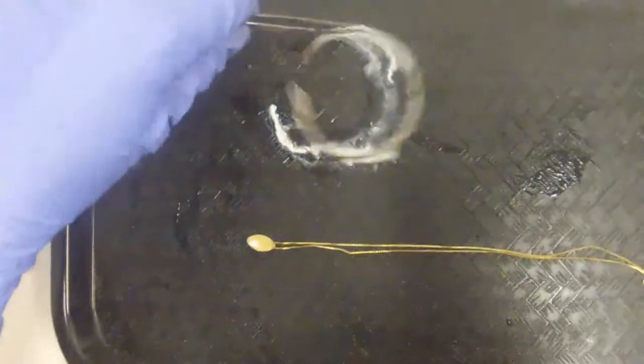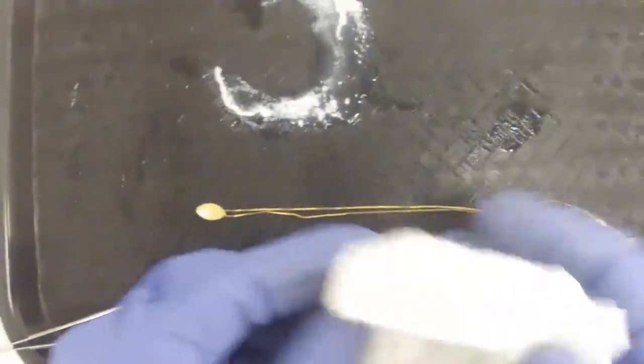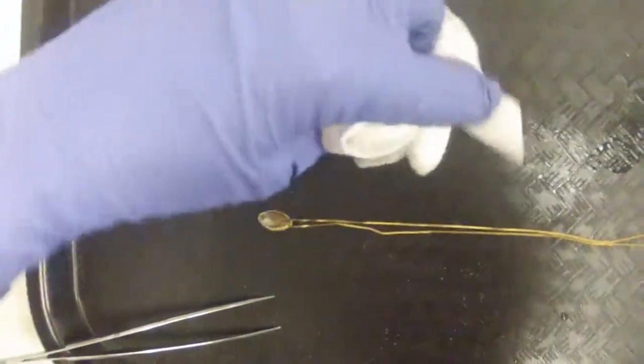So we'll give this a rinse here. All this white stuff — if you had a whole bunch of it, you could melt it down into silver.